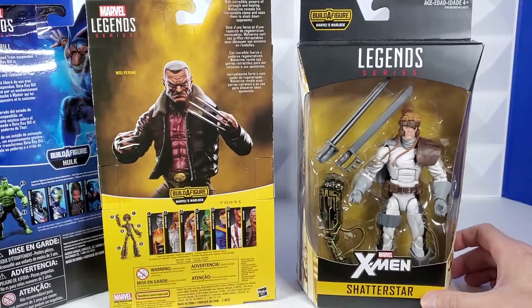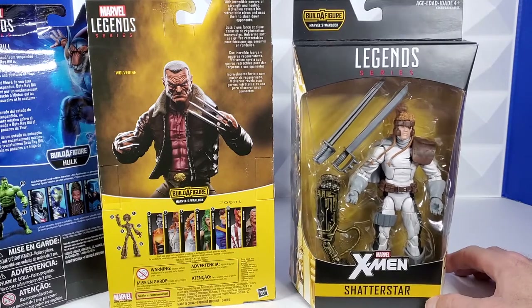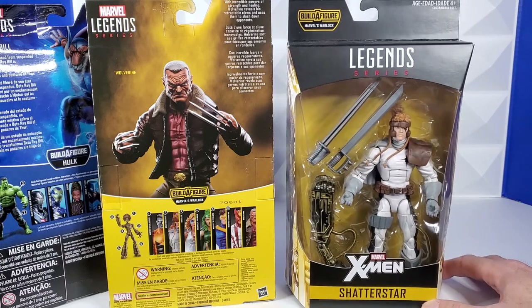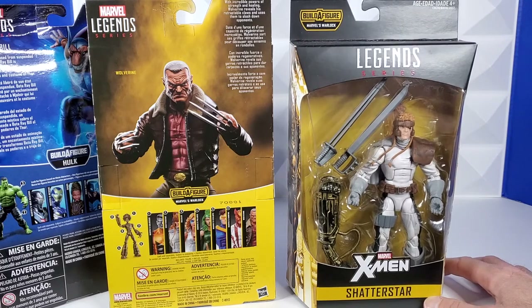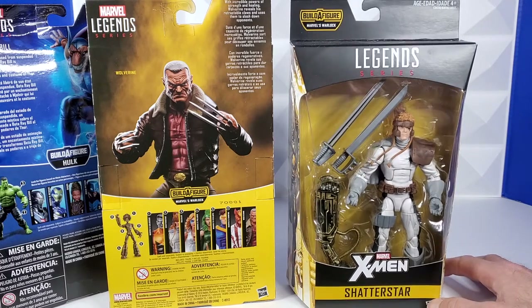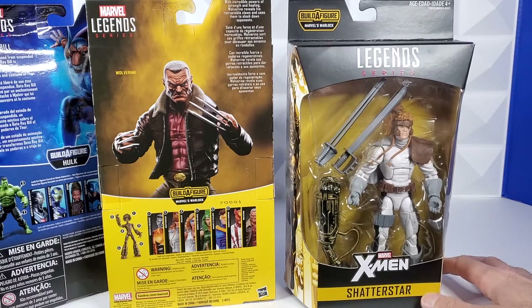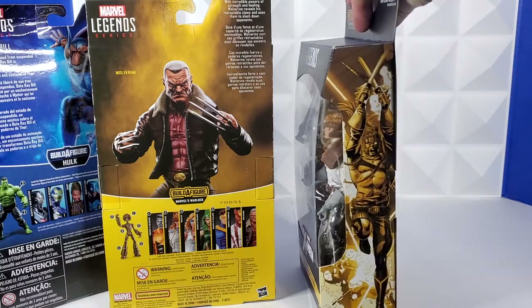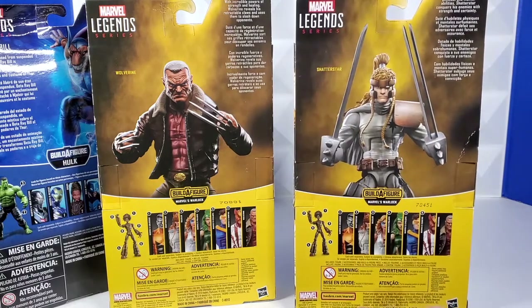And then the last purchase, the fourth part of this purchase, was Shatterstar. I just think he's a really cool figure. Not one of my favorites, but I do enjoy some of the Mojo World storyline. In general, I just think he looks really, really cool — he's a neat figure. Comes with two large swords. Just looking at him closely, I'm really impressed. I'm definitely going to be ripping him out of the box soon. Some really nice box art there. And then on the back is just toy photography, and again the Warlock Build-A-Figure.